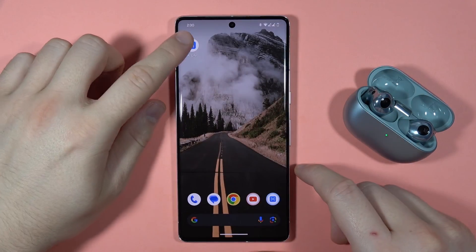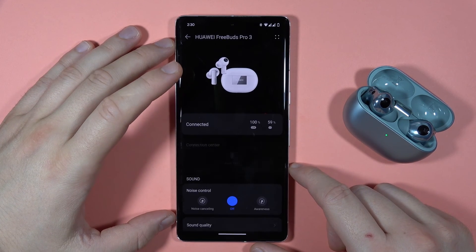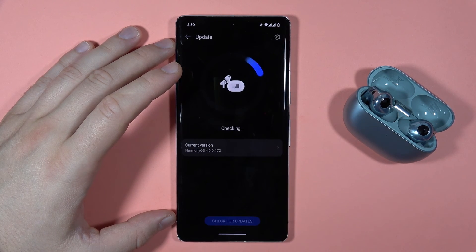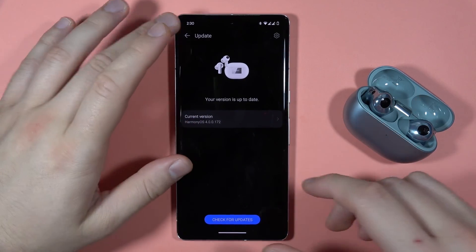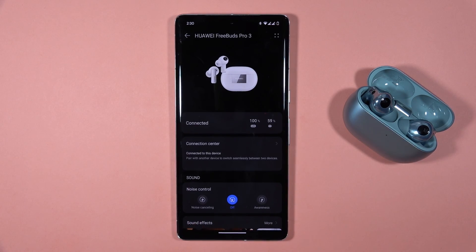Let's go to the Huawei AI Life application, select FreeBuds Pro 3, and as you can see we are successfully connected. When we open updates, we are up to date, which means everything is fine and we can now use our earbuds. That's all for this video, bye bye.